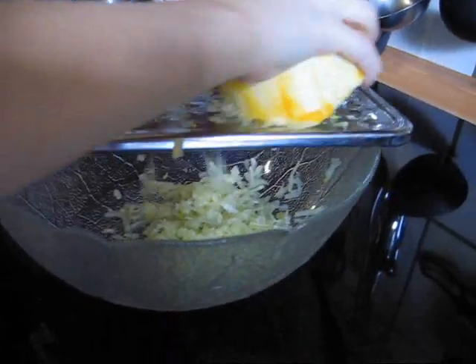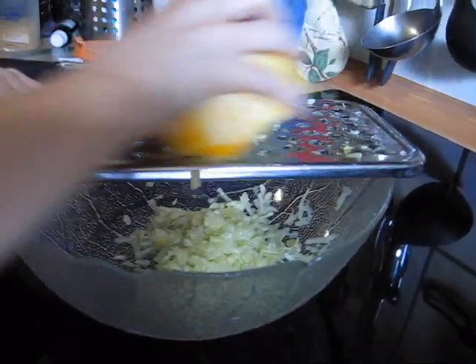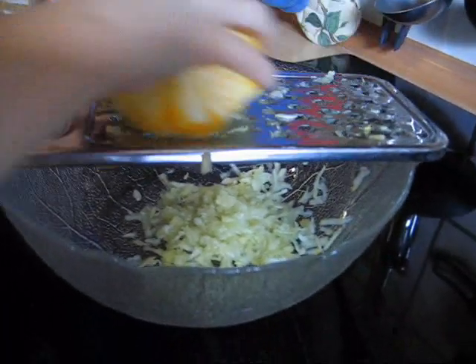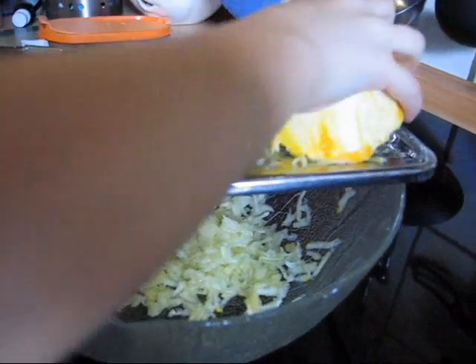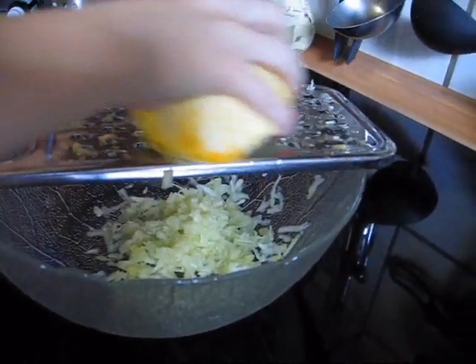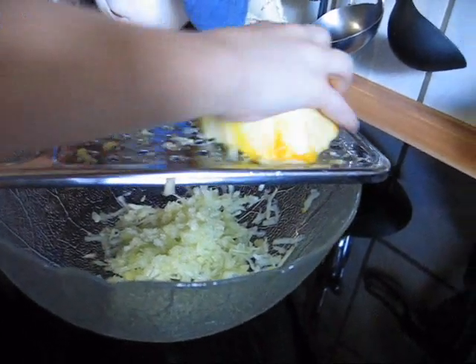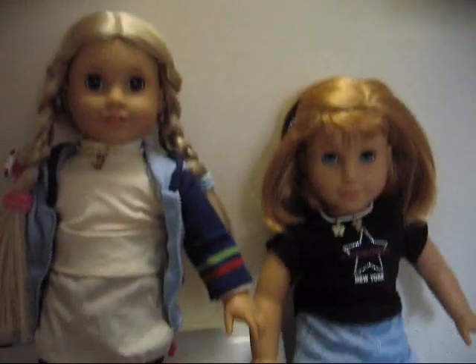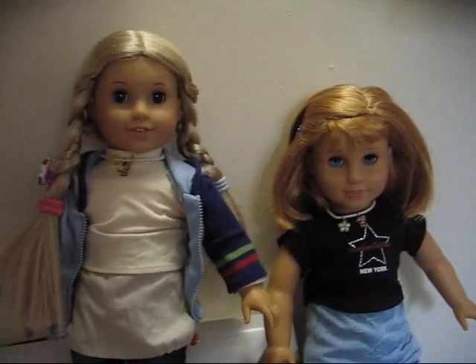First, we are grating the zucchini. It looks like we have really small pieces. We have grated it like cheese. Yeah, that's right. And we can bake it. That's great. It's kind of hard work, but it will be so tasty. Yeah, so much fun!